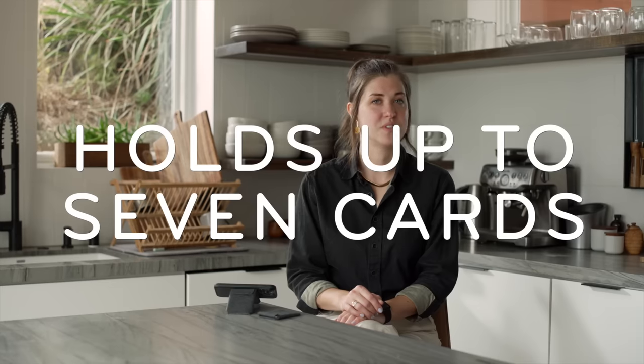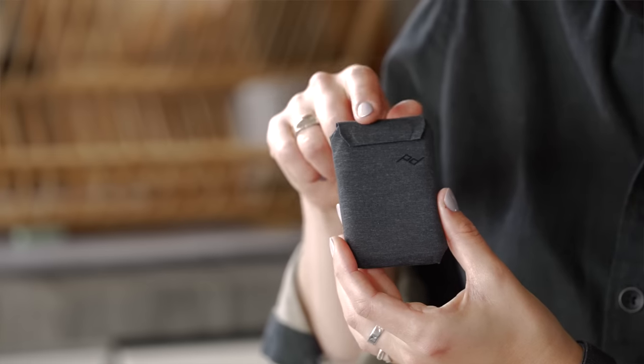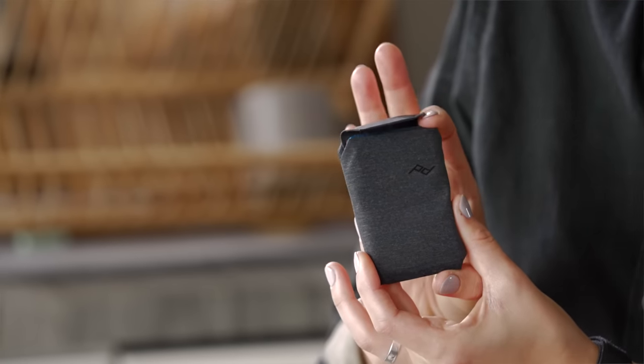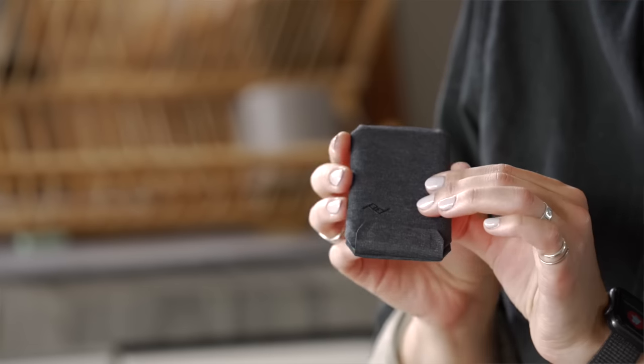This wallet will last for many phones to come. The whole point of your wallet is to hold your money, so we designed ours to have flexible capacity and delightful access. The Peak Design Mobile Wallet can hold up to seven cards. To access your cards, you just pull up on this magnetic tab — instant access to everything, and a secure magnetic closure to make sure nothing falls out. And don't worry about those magnets — they're safe to use around your credit cards and your phone.